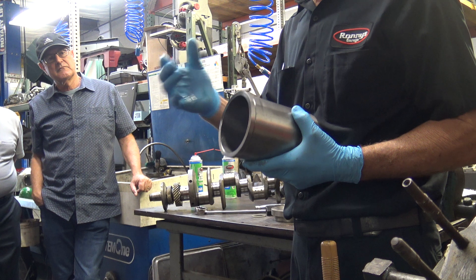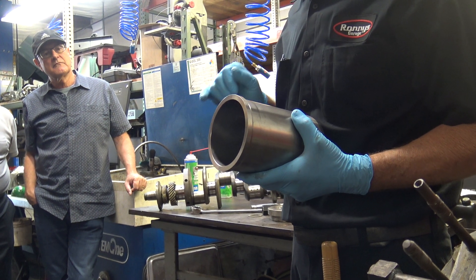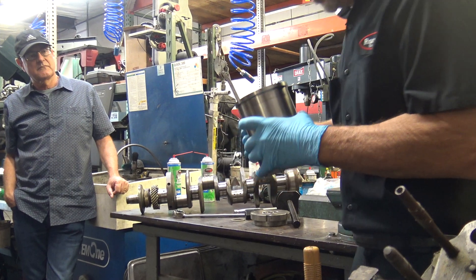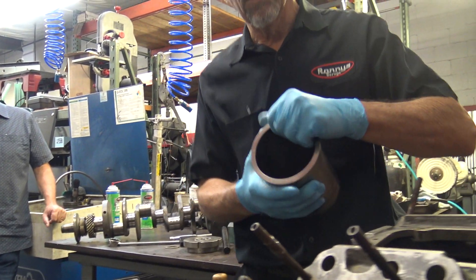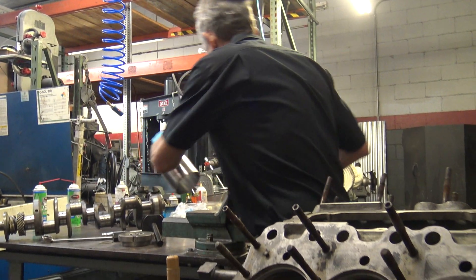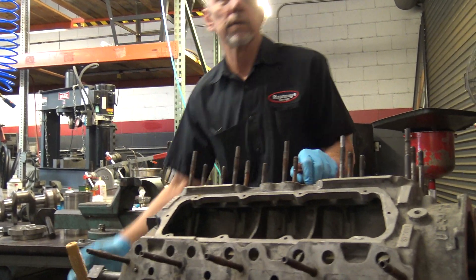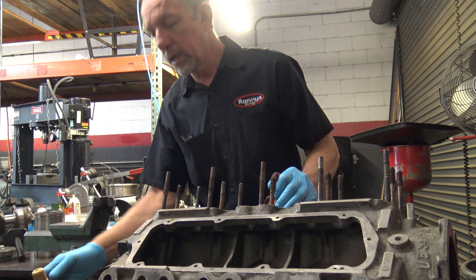The pistons are almost exactly the same size — there's maybe 1 to 2 thousandths clearance. This cylinder has to go in the block, and as you can see, this is a wet sleeve block. If you guys want to look in here, somebody grab me one of those flashlights on the end of that top box.